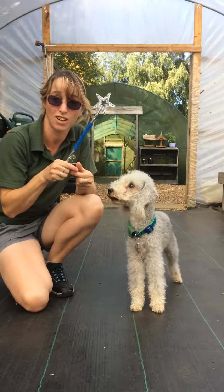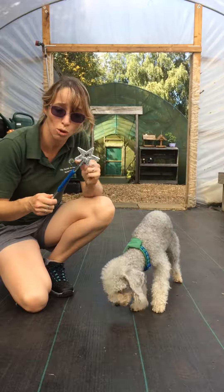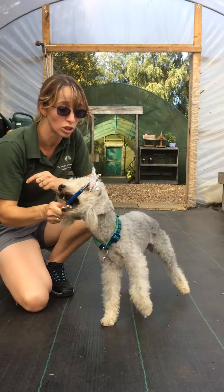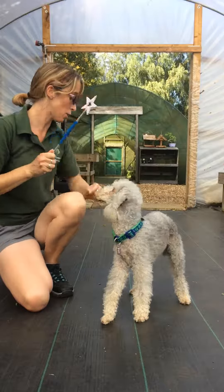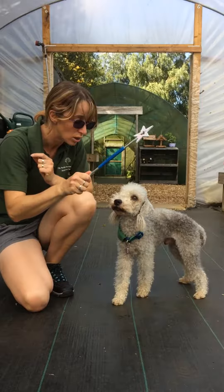I use my 'yes' release word to let him know he's doing the right thing. So we're now going to ask him to watch it for a little longer before we praise. Watch! Yes, good boy!